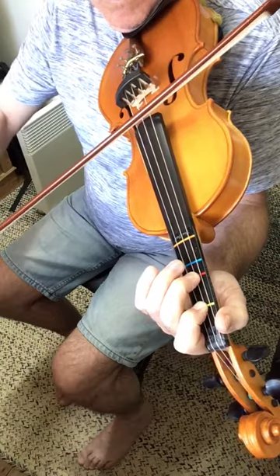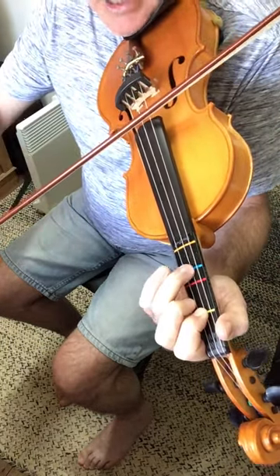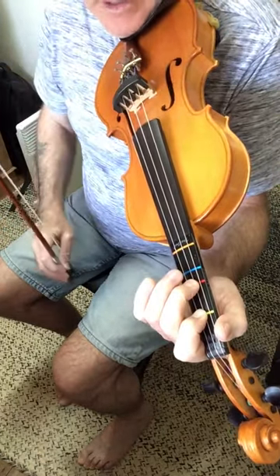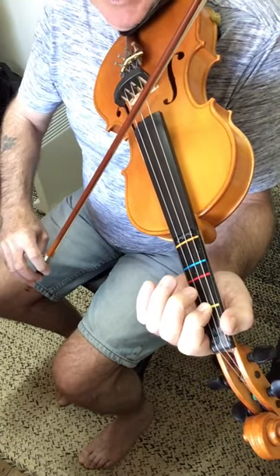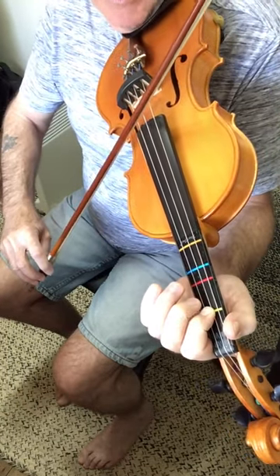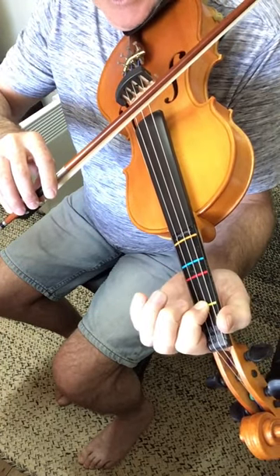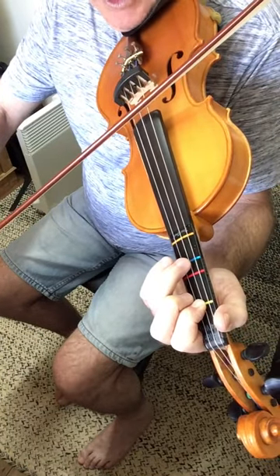So that's up, down, up, down. The second phrase is similar as it starts off the same — we go up on the A1, and we go down on the D1, then we go up on the D3.